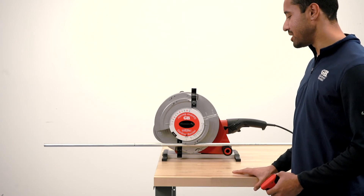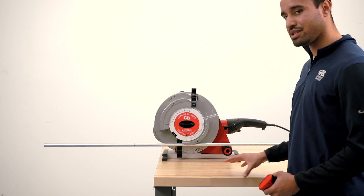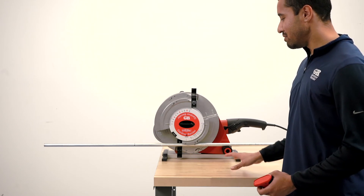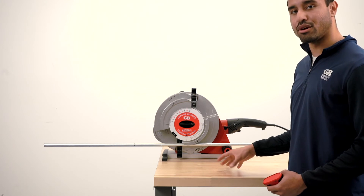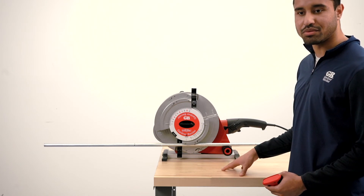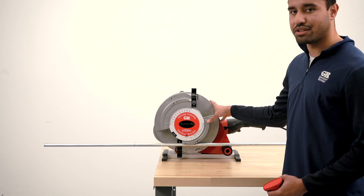The next thing I'm going to show is a three-point saddle bend. This is probably the most complex bend an electrician would typically be asked to do, but the portable cyclone makes it really easy — especially when dealing with larger conduit sizes like one-inch rigid, which are pretty tough to do on a hand bender. With the portable cyclone, it's a breeze.